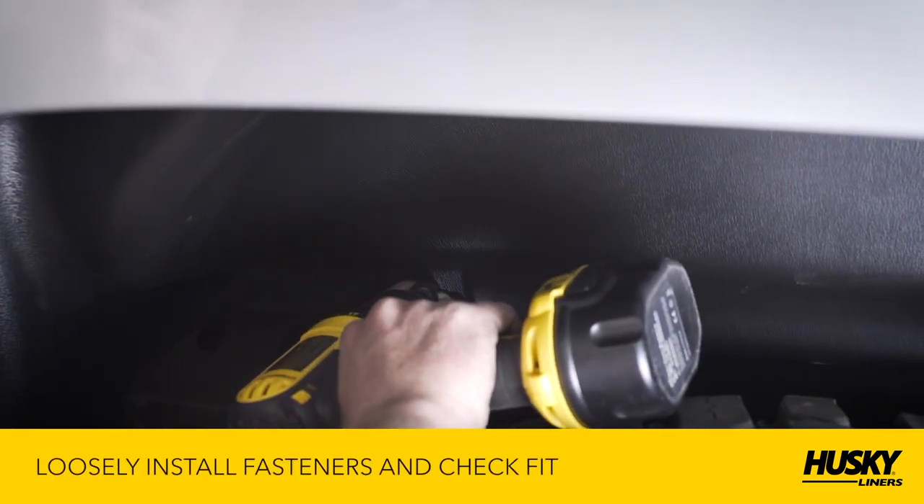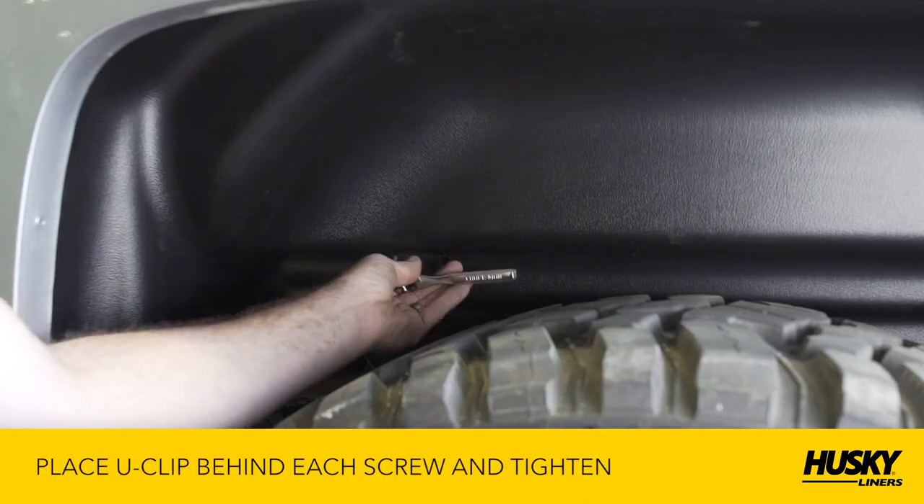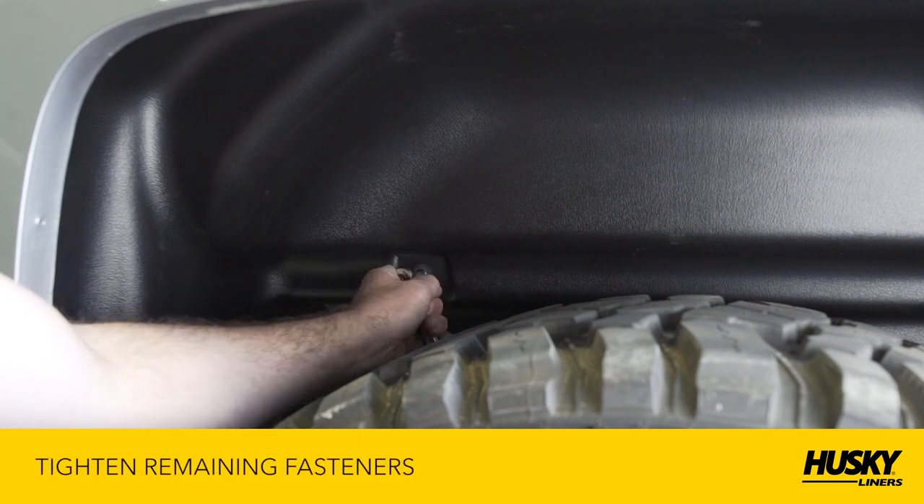To complete the installation, loosely install the fasteners into the pre-drilled holes and check the fit. Once it is properly positioned, tighten all the fasteners.